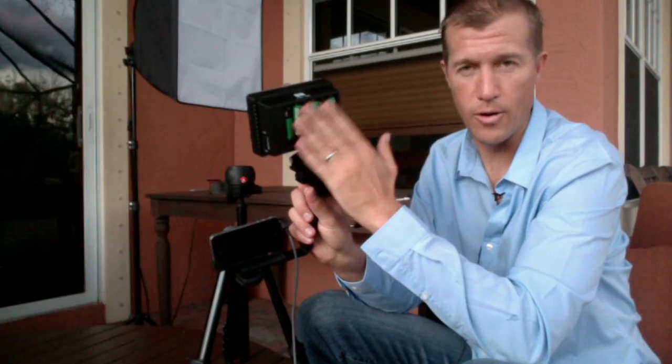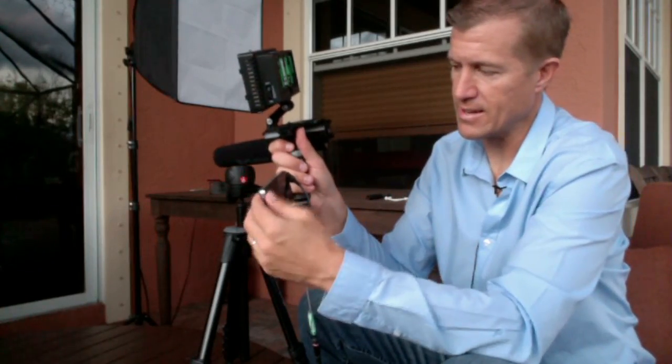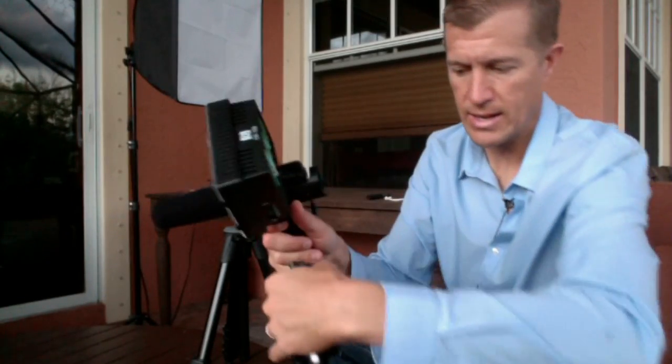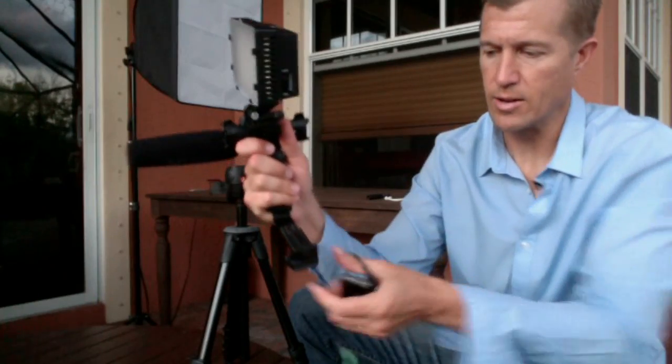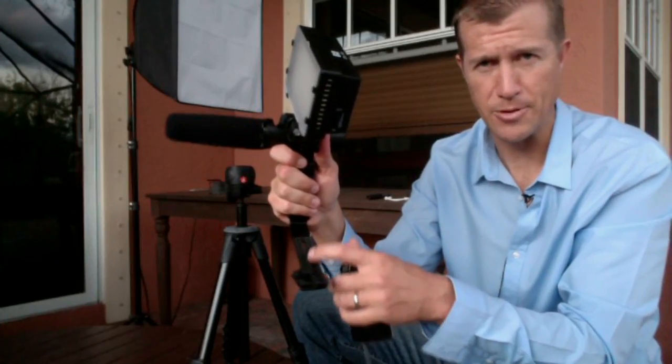The power for this light is supplied by these batteries, these six batteries. You can see that the iPhone just simply — you can take it on, you can put it off. It's just attached to this whole setup with this glyph adapter here.